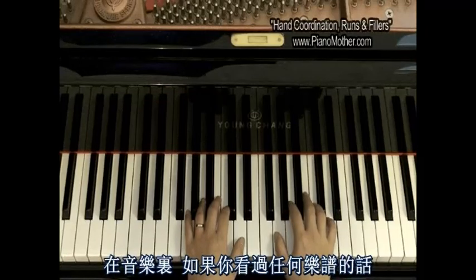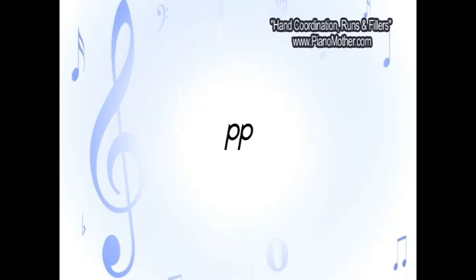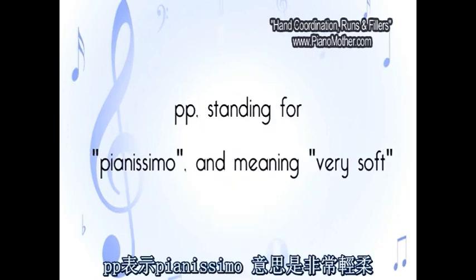In music, if you look at any kind of a music score, you see that sometimes there's an FF or sometimes there's a PP. That stands for loud and soft. Those are Italian terms. FF stands for fortissimo, and PP stands for pianissimo — usually played really soft.